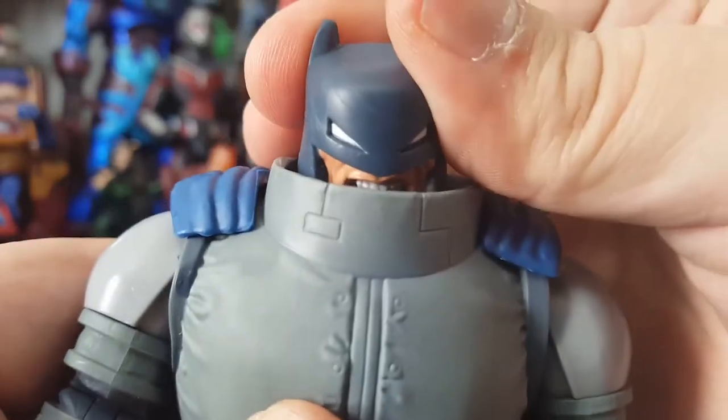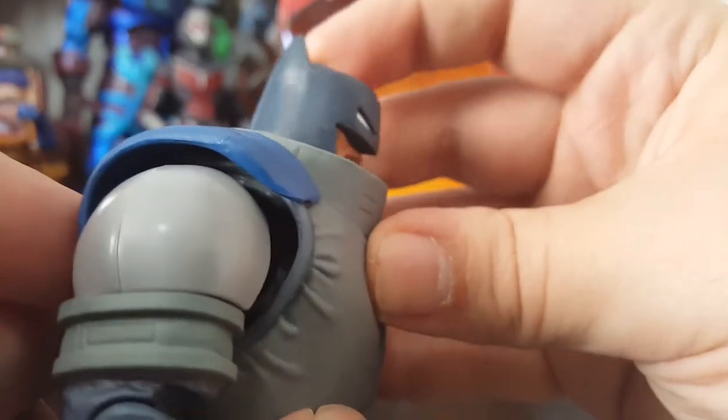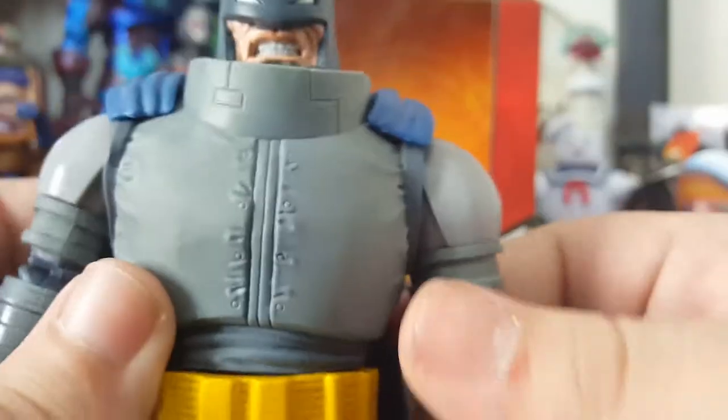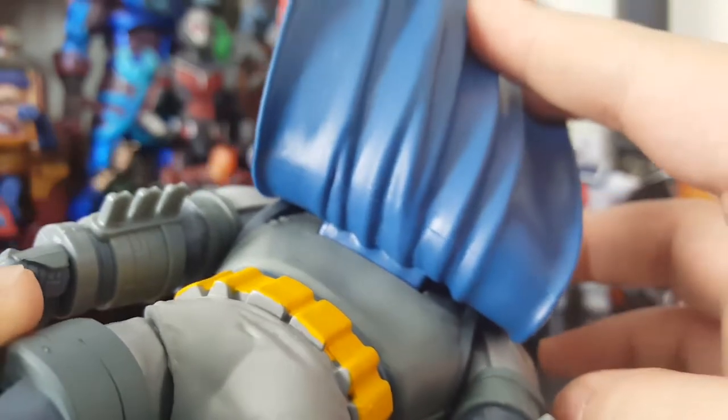His head articulation — he can look left and right, and he actually can look down and look back. Some really nice head movements so you can just have him jamming out to some music. And the cape — it's there, it's a cape. Can't be Batman without a cape. It's attached by a big peg thing in the back.